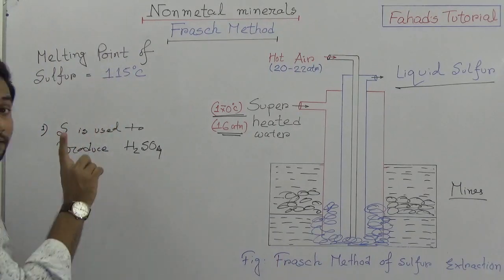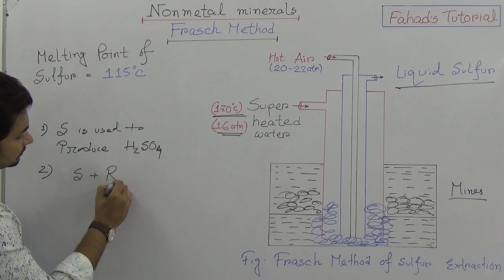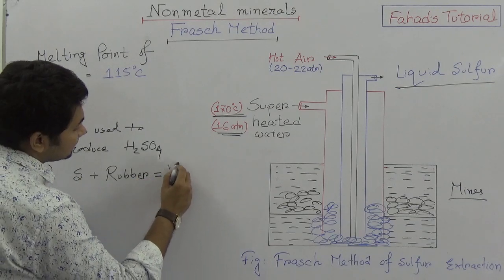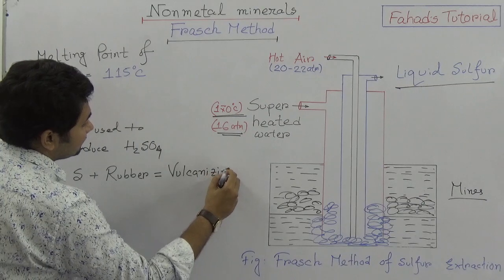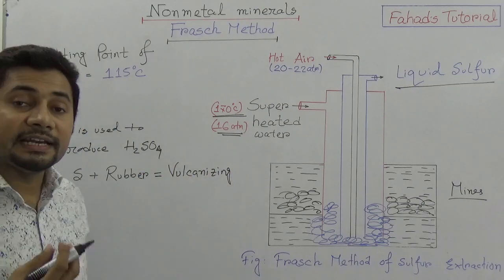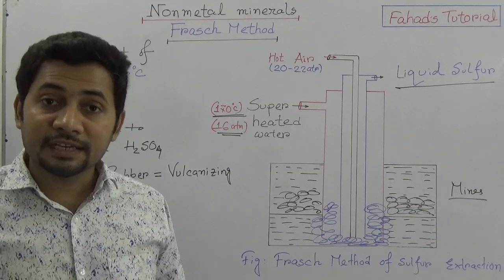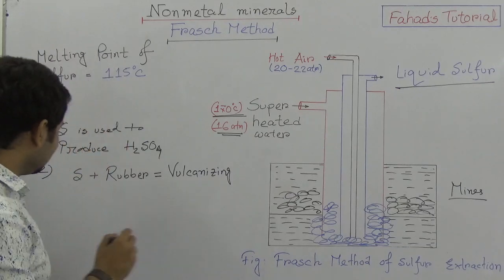Secondly, sulfur is mixed with rubber in a process known as vulcanizing. When rubber is added with sulfur, the rubber becomes stronger. So for the vulcanizing process, we need sulfur to add with rubber.